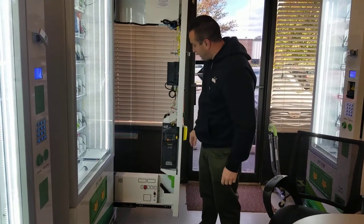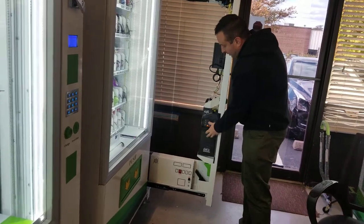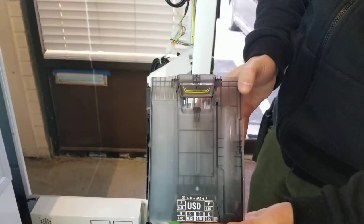Some things on the coin mech here. This is a CPI Mars coin mech. To open it and load the change, you're going to see these two lines here. You're actually going to pull this cartridge straight forward, and this will actually come out.